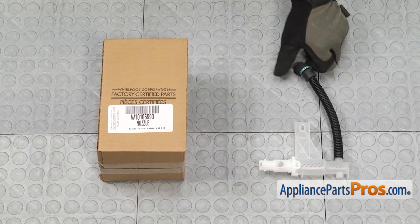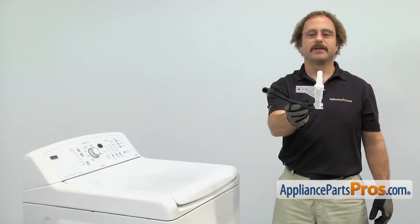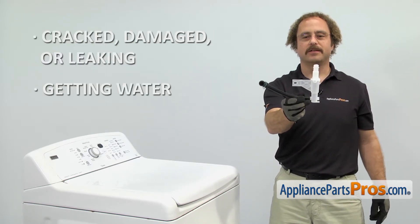When you open up the package, you're going to get the new water inlet hose with water nozzle. The water inlet hose with water nozzle is what supplies water to the washer tub. The main reason to be changing it out is if it's cracked, damaged or leaking and you're getting water on the floor.